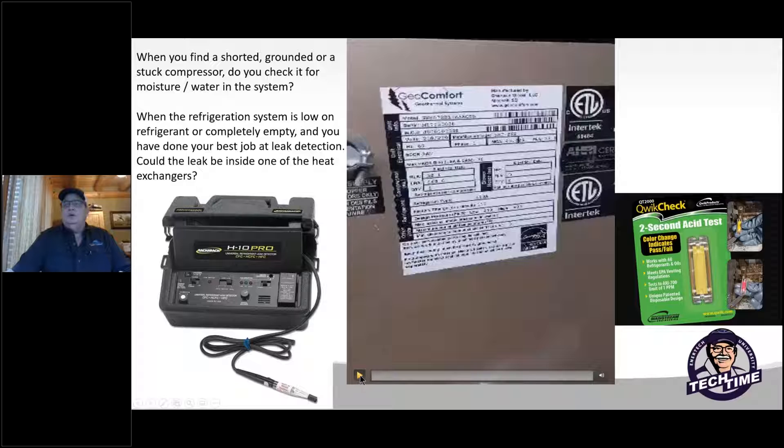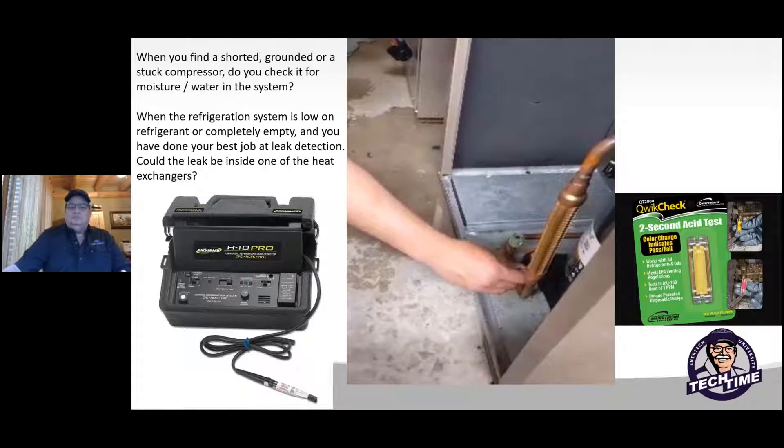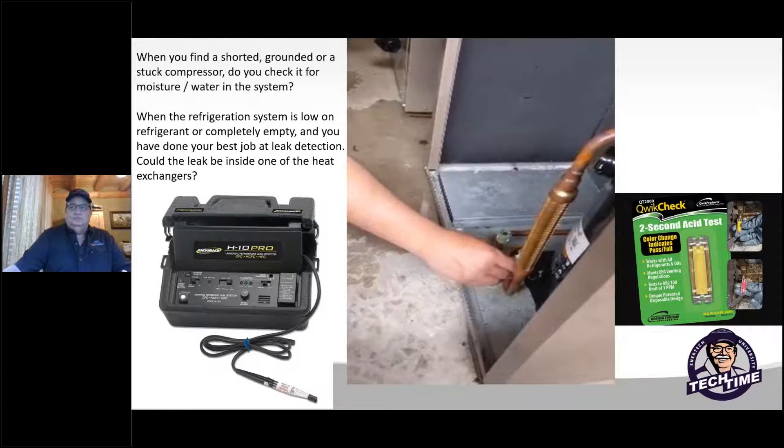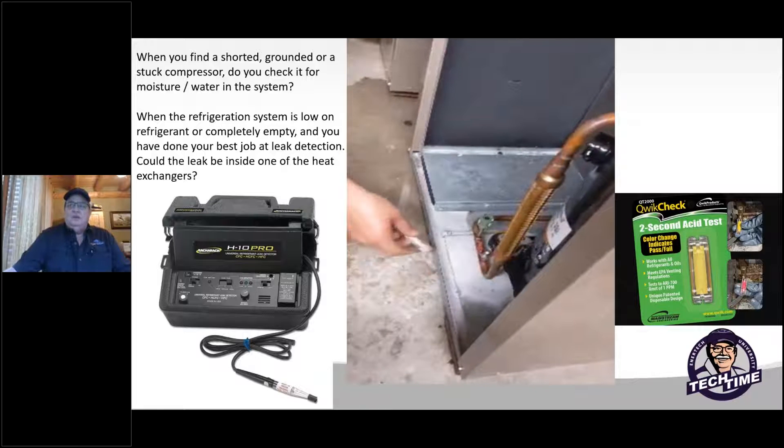I'm going to show you a little video that was sent in to me — take a look at this. That's a pretty good sign that these people had a ruptured heat exchanger. As you can see, there was water coming out of it. A lot of people have condemned the compressor, got a new one, went to change it, and found the system is full of water. You're in tough shape and you're better off starting out with a whole new system.